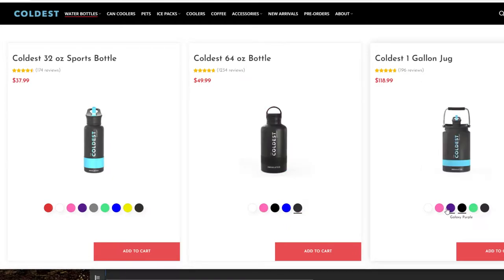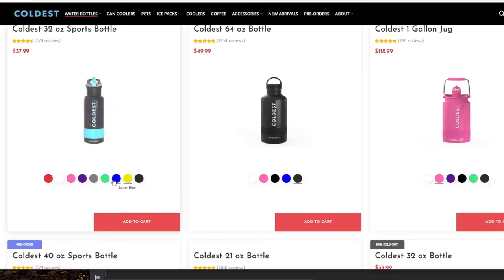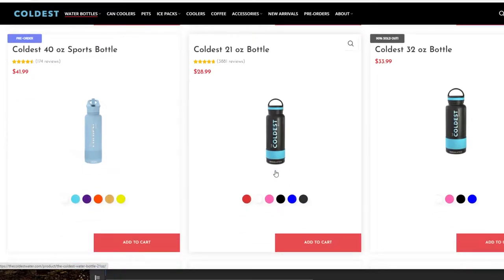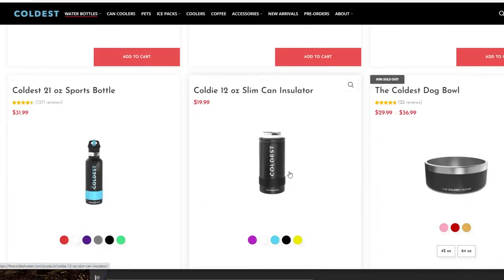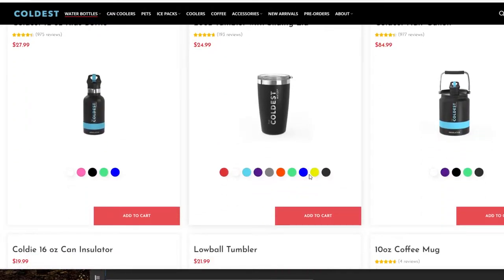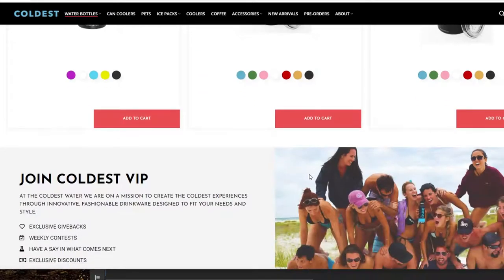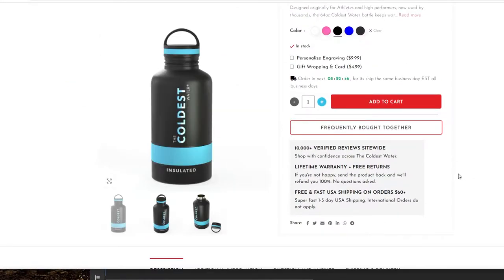I forget where I initially heard about this, but I know I saw it on YouTube first. Once I saw it, I looked at the colors — not that I really needed to be sold on another water bottle — but I was kind of sold on the claims, the colors, and the design. There are a bunch of different options, and I was more attracted to the bigger bottle options.